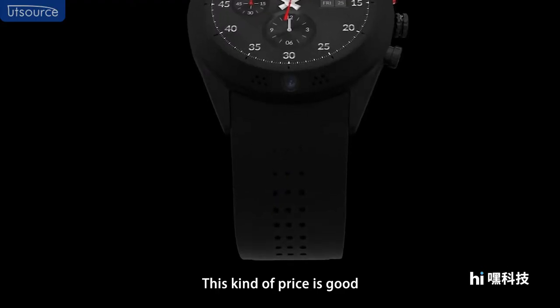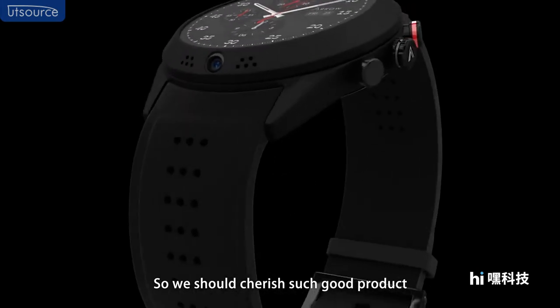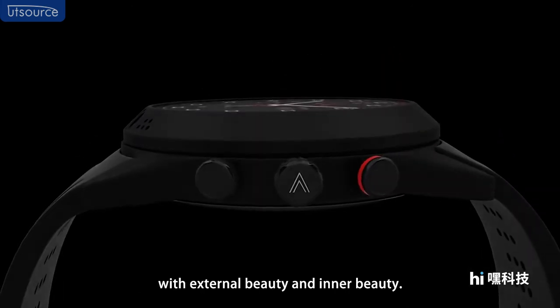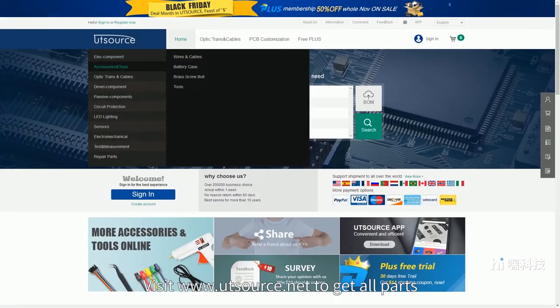This price is quite good, so we should cherish such a great product with both external and inner beauty. Visit www.utsource.net to get all parts and components you need.